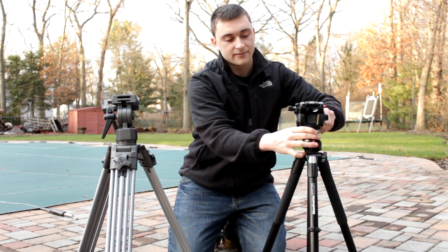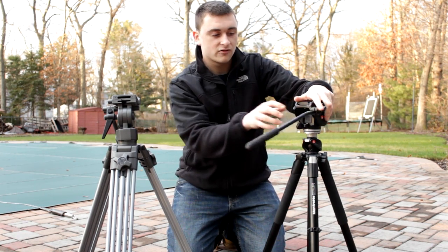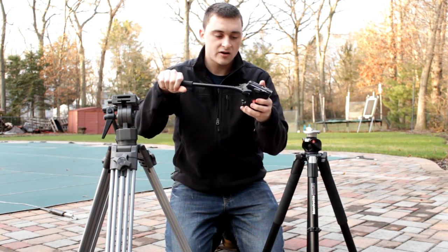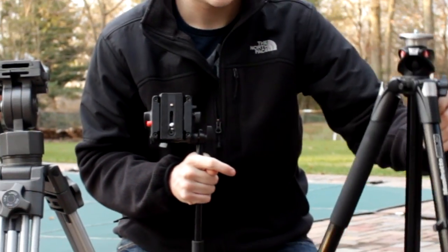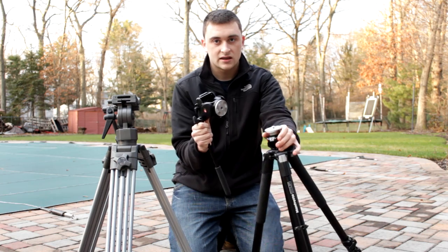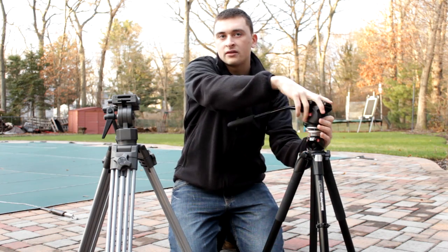With the more traditional tripod, I bought the legs and the head separately. This is a HDV 700 or something by Manfrotto — Manfrotto is a very good tripod brand. It's about 3.2 pounds, a very light head. This goes on with a screw mount — I think it might be a quarter-20 — it just screws right in there, nothing hard about that.